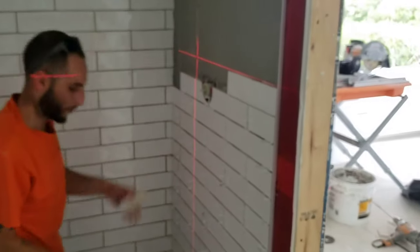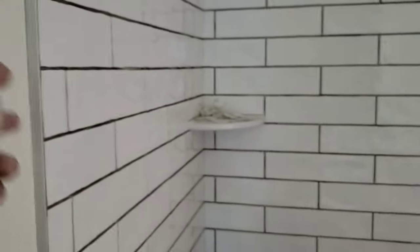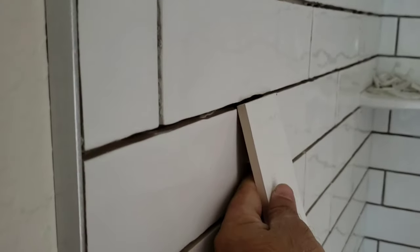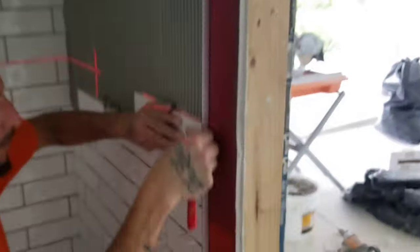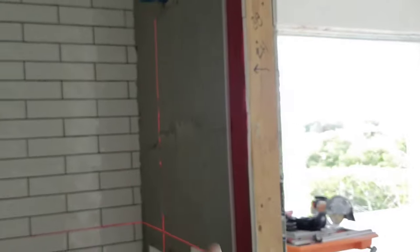That's how we make the subway tiles meet up flush. There are no dips — there are obviously dips in the drywall itself, but because of the amount of thin-set behind the tiles, we're able to keep everything flat on the surface. That's very important with subway tiles in a brick pattern, because you can get a lot of dips. With enough thin-set mortar behind them, all the tiles are nice and flat all the way across.